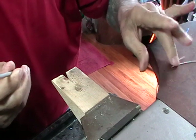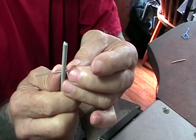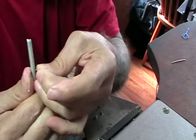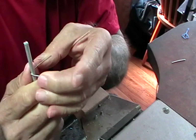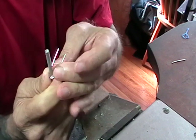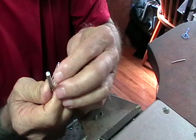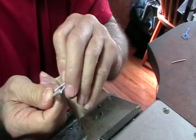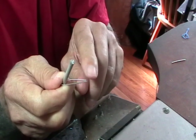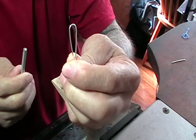You need a 5 millimeter mandrel to push the wire around. We're going to start just by pushing the wire right around the mandrel, and we want the ends to meet. They don't have to be perfect, but they have to meet because we're going to solder that point. You'll end up with a teardrop-shaped piece.